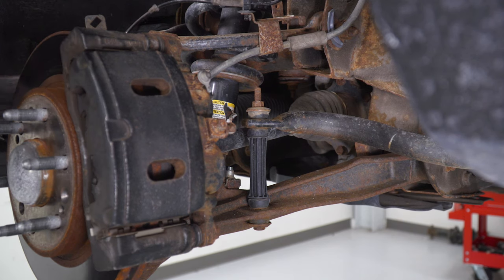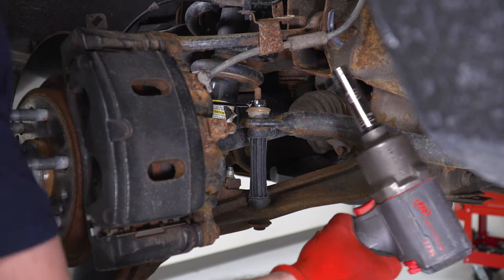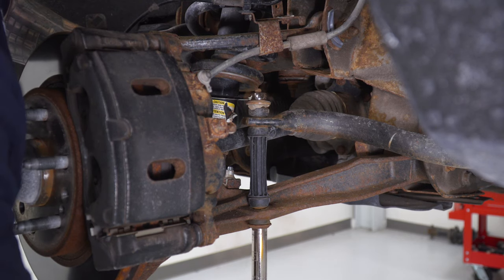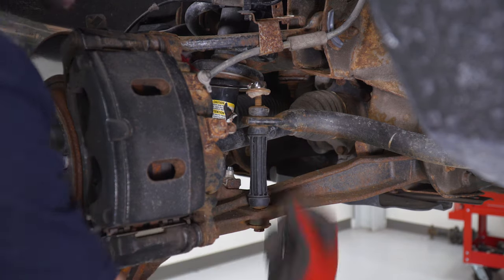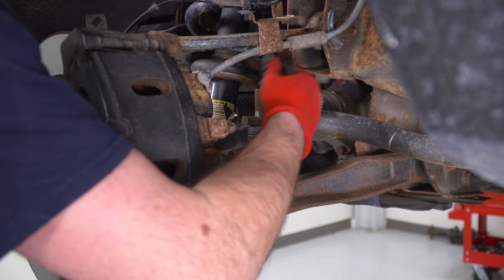Next up, we're gonna loosen up the top nut for our sway bar end link. In order to do that, I'm gonna put a 15-millimeter wrench on the nut on top and use my 15 deep socket on the bolt going through the bottom and that'll loosen it up. You don't have to take the entire end link straight down — just grab that nut off the top and if you can, take the bushing off as well and set those aside.